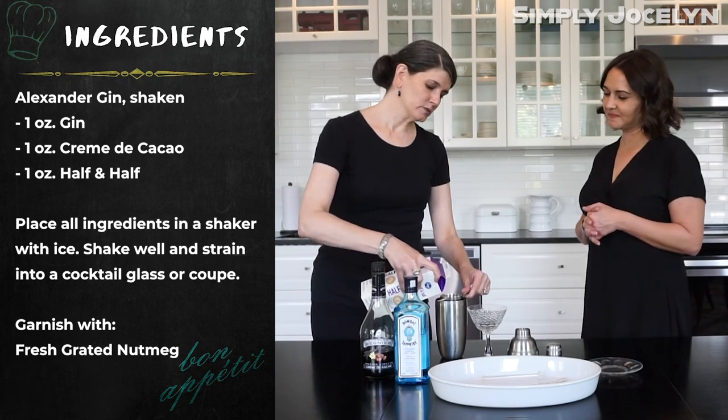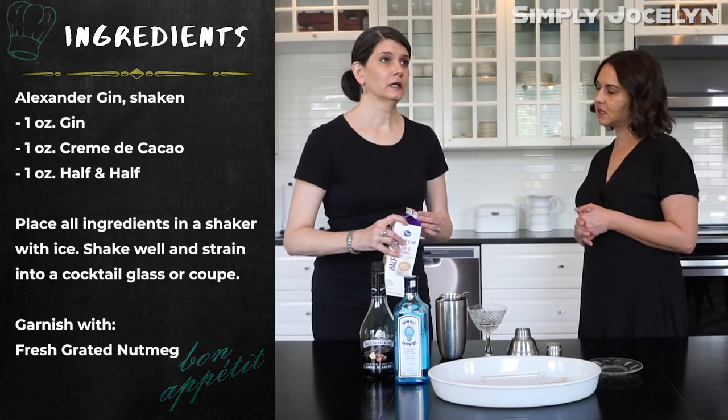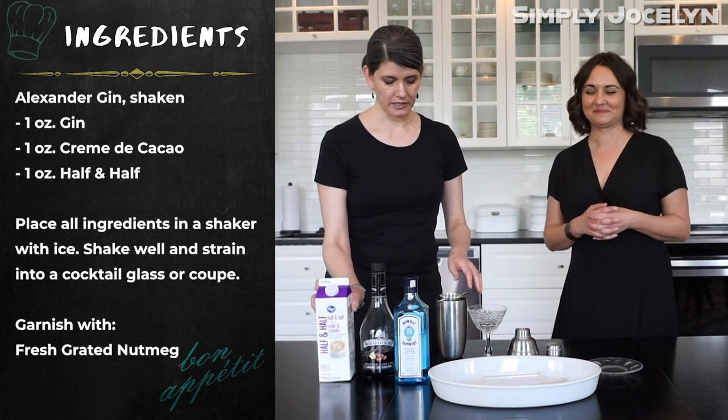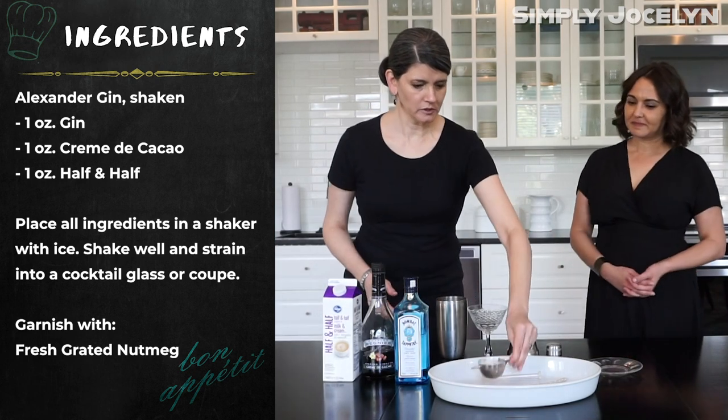Some recipes will show this made with heavy cream. You can do that, but I just find it's a little too heavy — no pun intended. I think using half and half lightens it up and actually makes it a more pleasant and approachable drink.